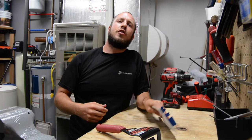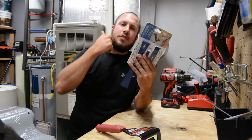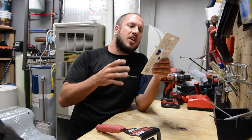First up, I'd like to talk about this Dasko 3 pry bar set. This is the Model 91 from Dasko. These are made in Rockford, Illinois — they're made in the U.S. They have a lifetime warranty.